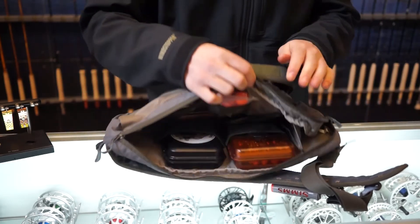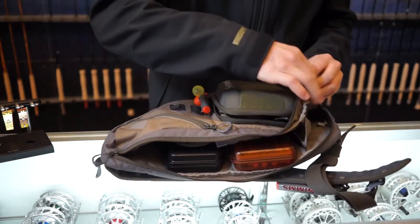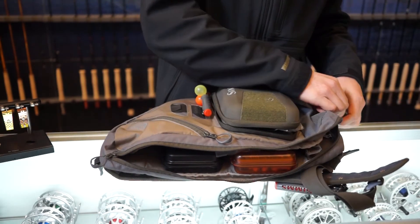Opening up the main compartment, you can see it loaded up — two spots for fly boxes, a couple spots for your indicators, and then you have a spot for a water bottle.